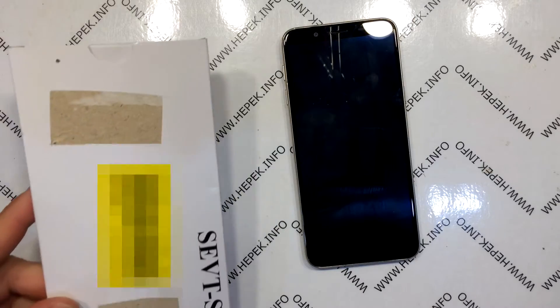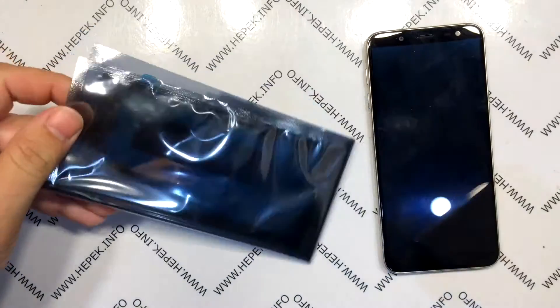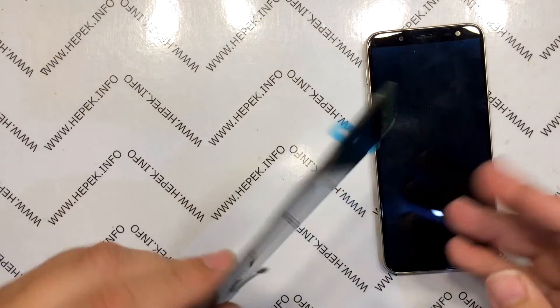I am preparing a new display. I take it out of the package and compare it briefly with the old one.